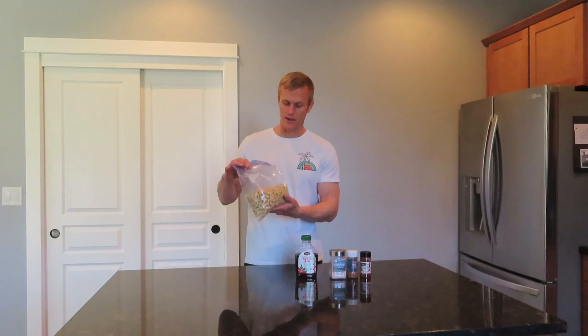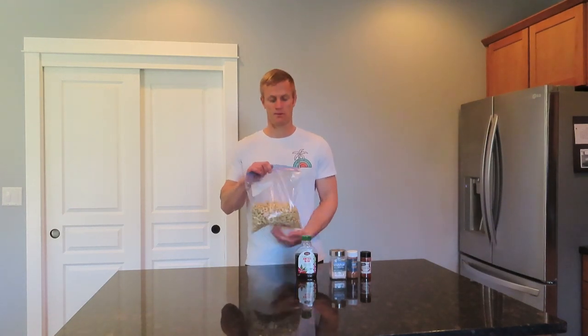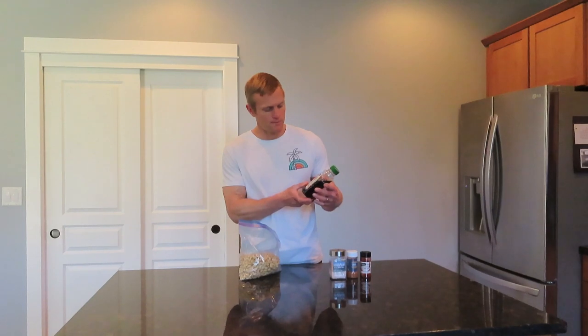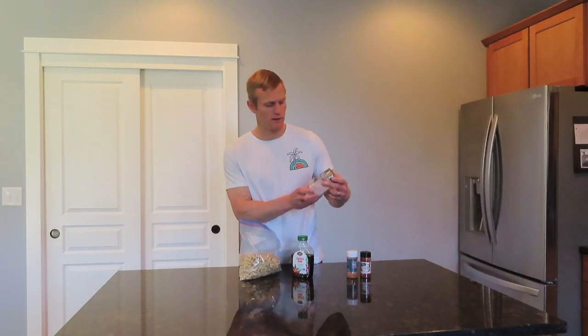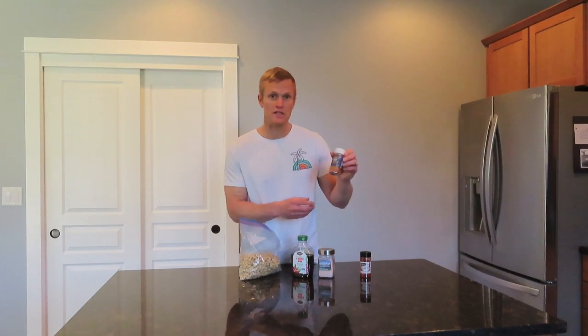All you're going to need is cashews, or you can use any kind of nuts — if you don't want to use cashews, you can make this recipe with any nuts that you want. Some raw agave sweetener, some sea salt — this is a Himalayan fine pink salt — Cajun seasoning, and cayenne pepper. That's all you need for this recipe.